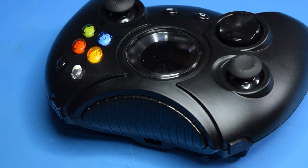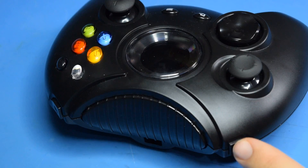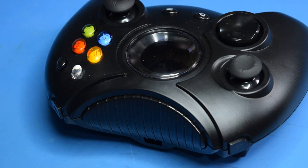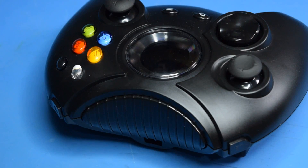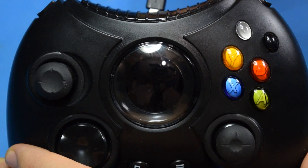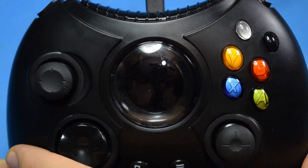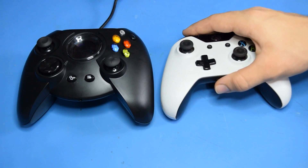Some of the big differences of this controller are the micro USB port to connect to a computer, lack of memory card slots, and the shoulder buttons which duplicate the white and black buttons' functionality. The controller also features an OLED smartwatch display where the original plastic crystal was. Now if you plug the controller into a Windows computer or an Xbox One, it will vibrate and then show the display. However, on a Linux computer, I simply get a vibration and nothing else.